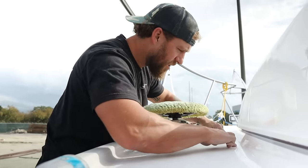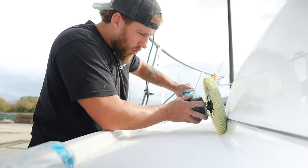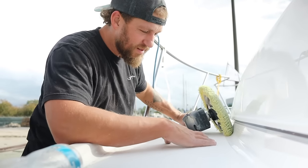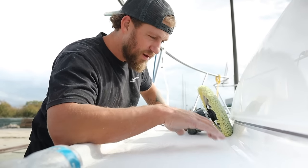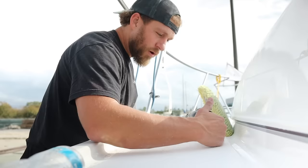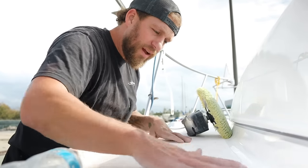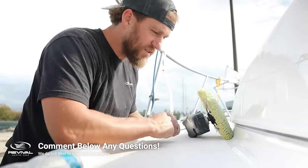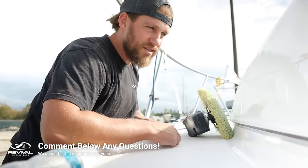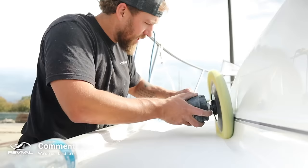Right here along the edge of the non-skid, all I'm really doing is letting the weight of the machine polish inside this edge. I don't really worry about hitting the non-skid. A lot of people tape off the non-skid, but honestly it's really useless — you can always polish the non-skid. When you're done and washing the boat at the end, you can take a little magic eraser and brush off the non-skid. Don't waste time taping it off. Just put the corner of the pad right in this edge and let it rip.